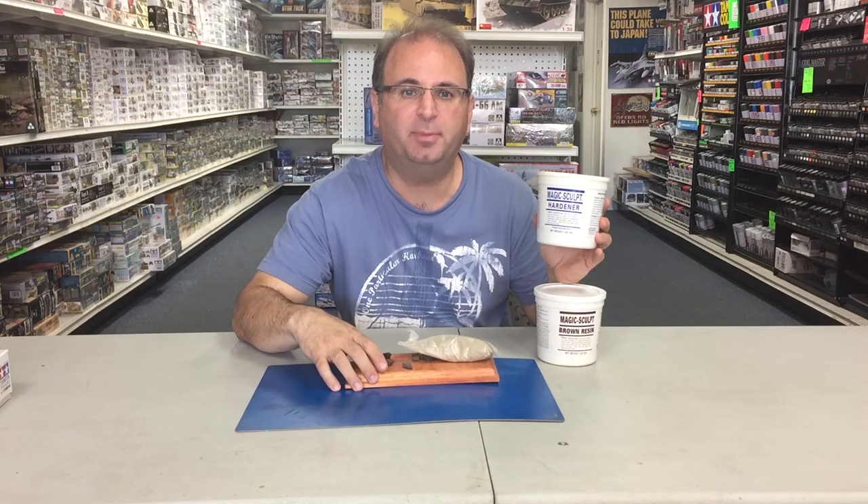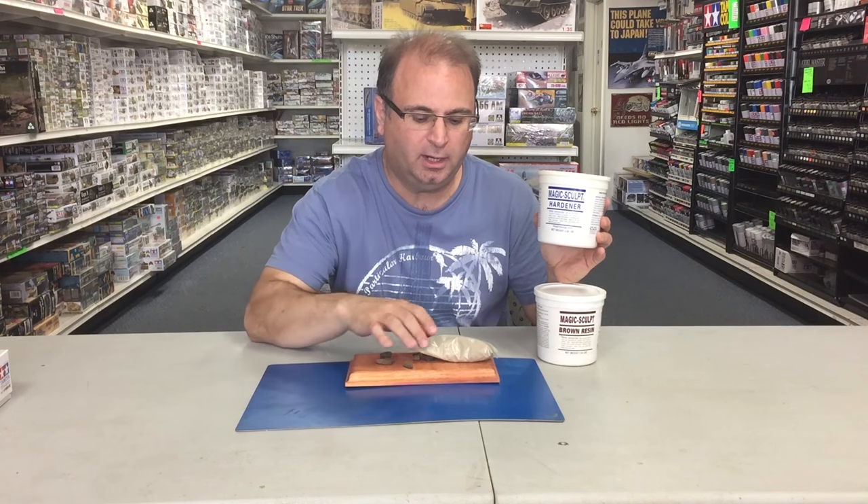Hi everyone, it's Andy from Hobby Headquarters. Today I'm going to be showing you the MagicSculpt resin and hardener, and we're going to use this putty to make a little base for a Panzer III project that we're working on. I'll show you how to build it. Let's get started.